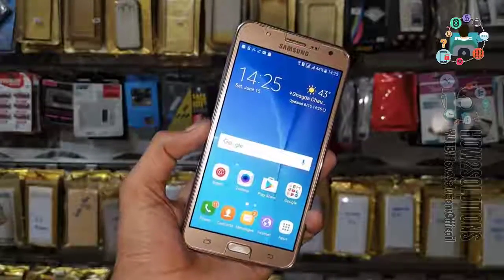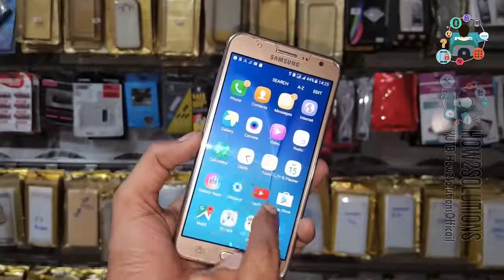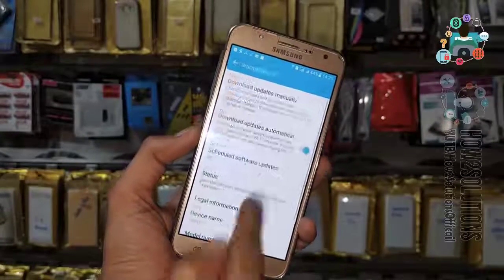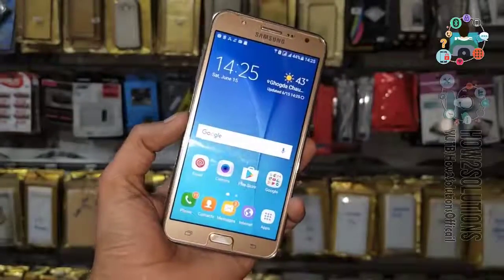Now you can see here this is the home screen. Now you can factory reset your device. Let me show you the Android version and device model number. Thank you for watching this video — bye!